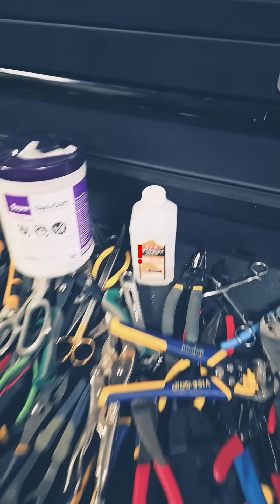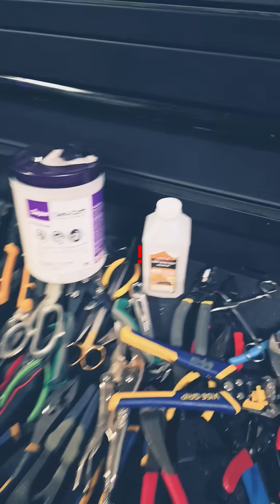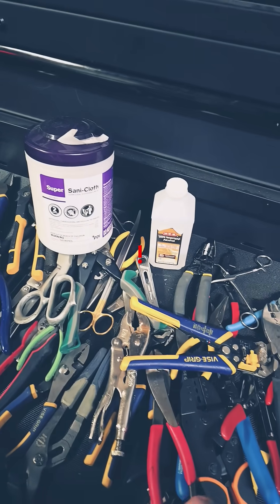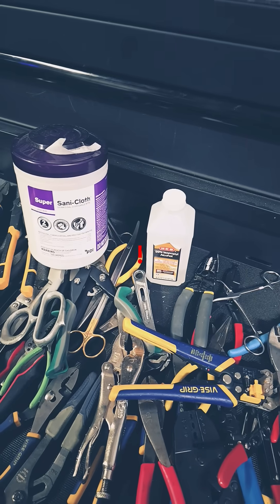These are alcohol wipes — 99% pure isopropyl alcohol — and we can use these to get away all the gum on the outside and help sanitize them.